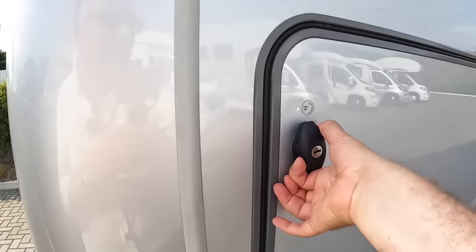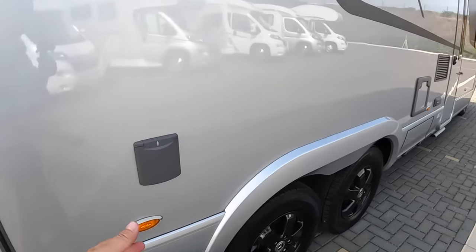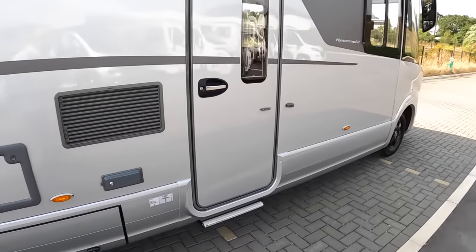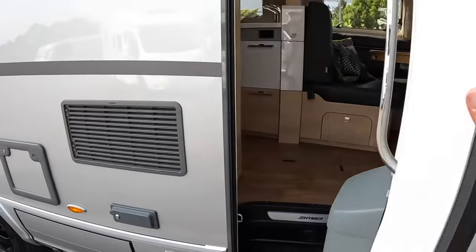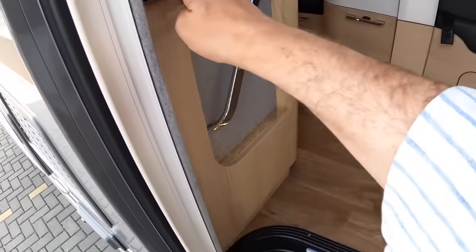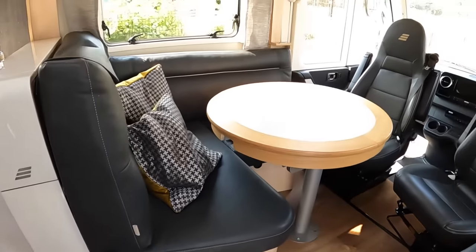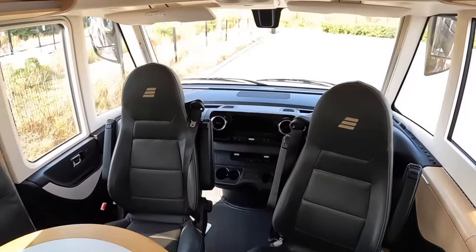Let's close that up and move on around a bit further. There's your 240-volt inlet on the side and your cassette for the toilet. But it's the interior that I really want to show you, so let's open her up and head on in. There's a button here that powers the step, and in we go — this is absolutely massive in here. We'll head right up to the front first and then work our way back.